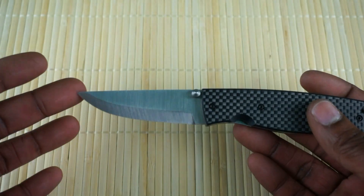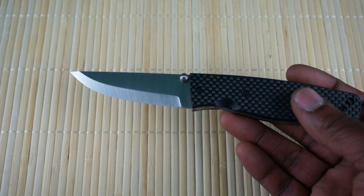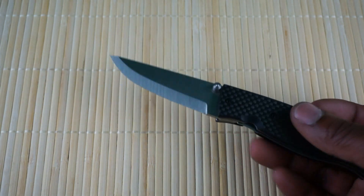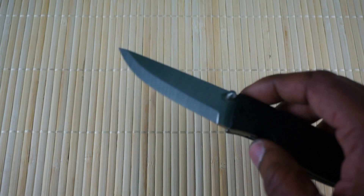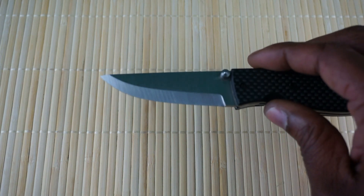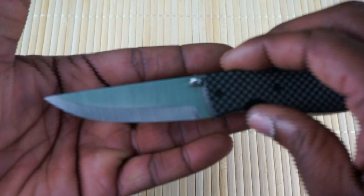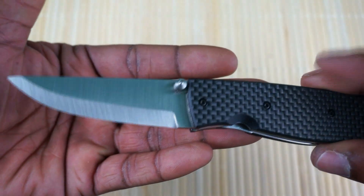For the blade, again D2 blade steel with a satin finish — it does have a scandi grind. I came across this through a bushcrafter's video, and they actually said this is a really good pocket carry for a bushcrafter. I just think it's a pretty cool carry for anybody, actually.